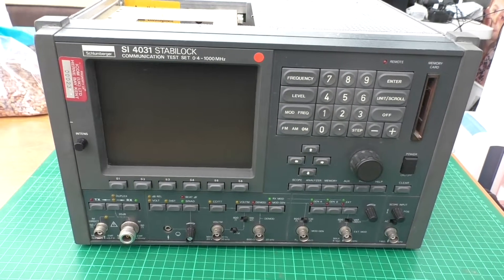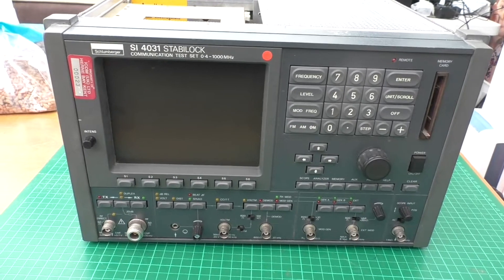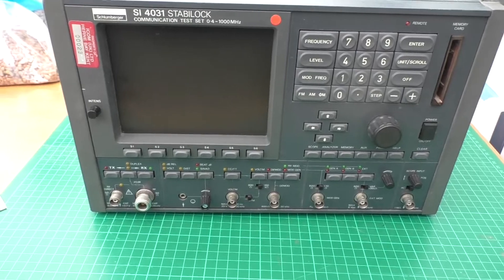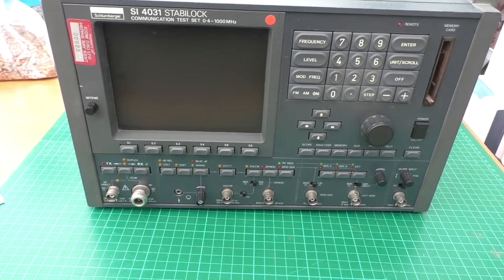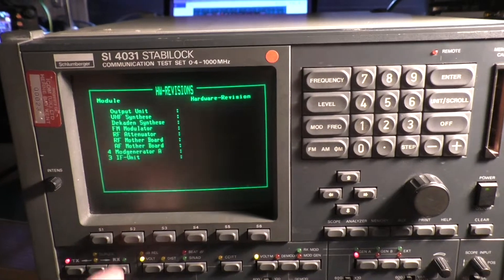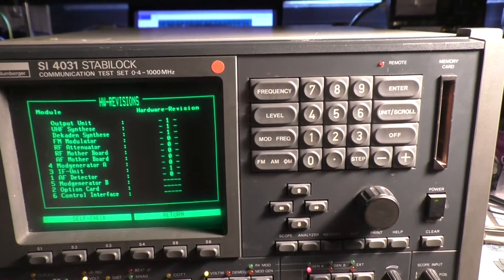This is a Stablelock aside unit — picked it up relatively cheap, next to nothing basically. It's got numerous faults on it. If we do the revisions we can see what we've actually got installed.